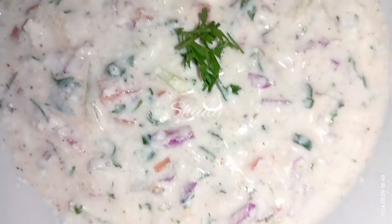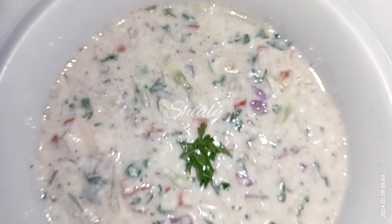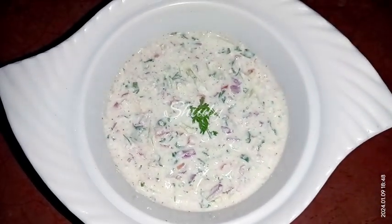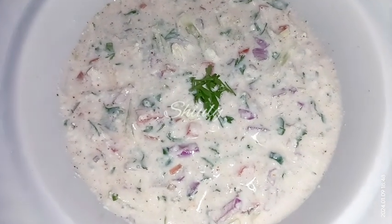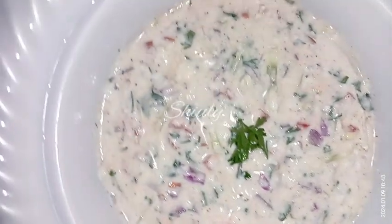Hello guys, here's Shiuli and you are welcome to my kitchen. Today I am going to show you how to make raita for biryani or pulao. Raita is actually made from curd and it's a very yummy and very popular dish usually eaten beside biryani, pulao or any kind of rich dishes in India. So let's see the recipe.